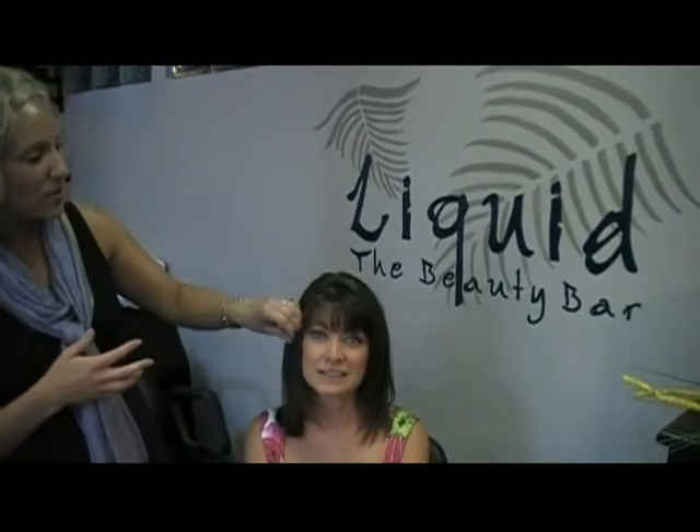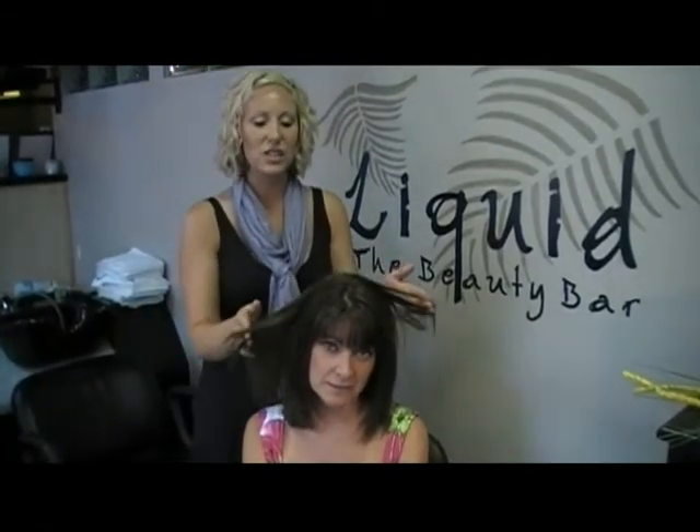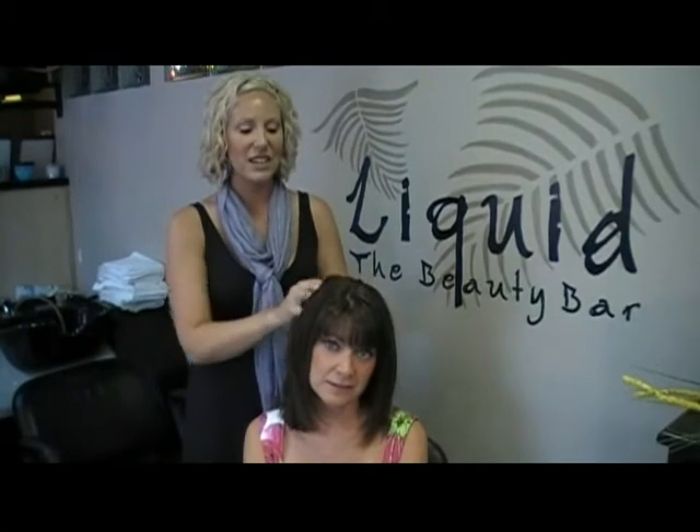To finish her style, we used the smoothing cream after it was all dry. We smoothed it through the ends, from mid lengths to ends, and it really just smooths the hair. This is a great anti-static product. Before we blow-dried her hair, we used the Styling Juice. The Styling Juice is a heat protectant as well as an anti-static control. So this is Gail's finished look.